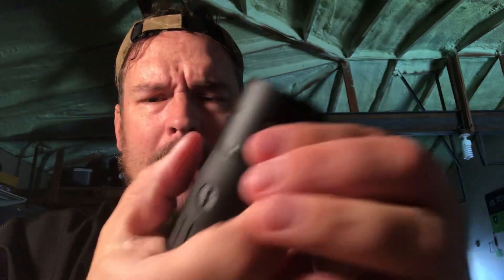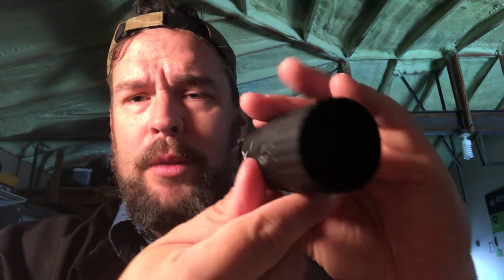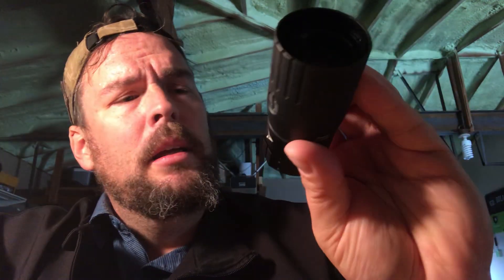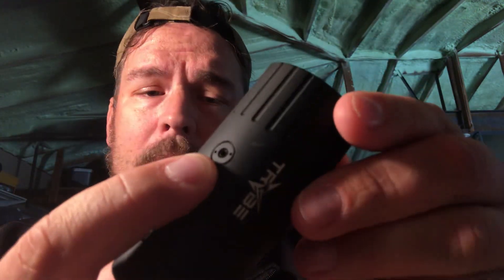It looks like it clamps onto the front — not the ocular side, but the front of the rifle scope. It works on a straight tube, 30 millimeter or one inch scope. You just tighten it down here with Allen screws. It grabs on there, so you'll put that on the front of your scope — a lot of those straight tube scopes where they don't have the big bell housing. Like your straight design six power scopes, like Primary Arms Raptor and stuff like that. It tightens down here and you have a lock on the bottom side.